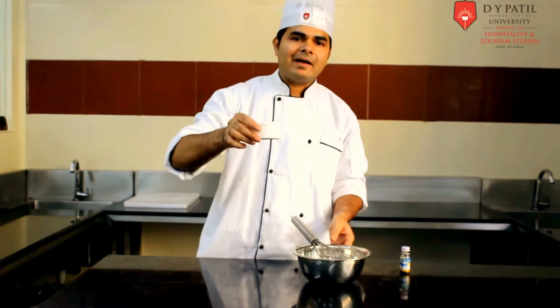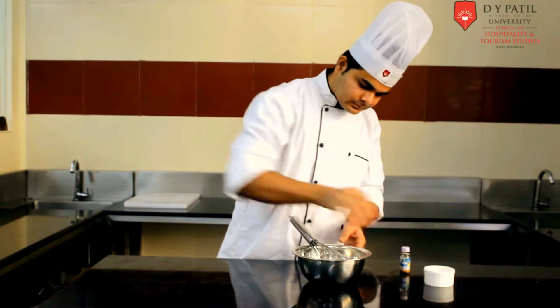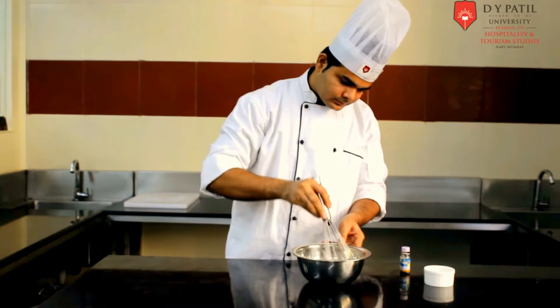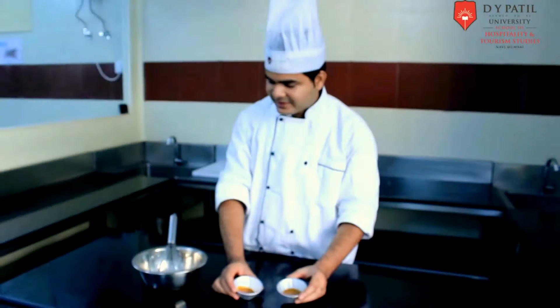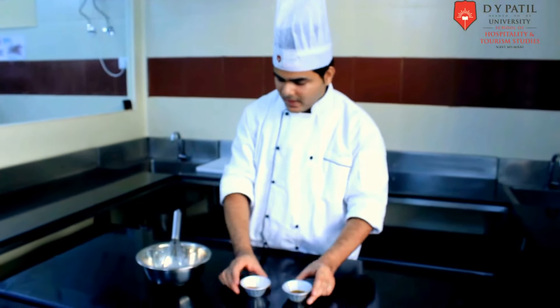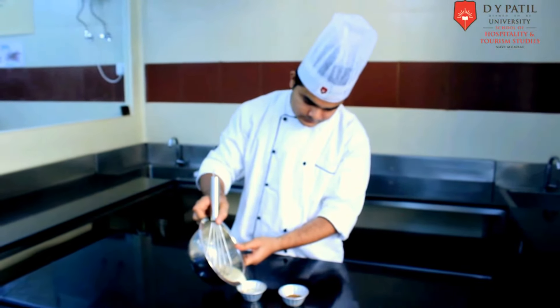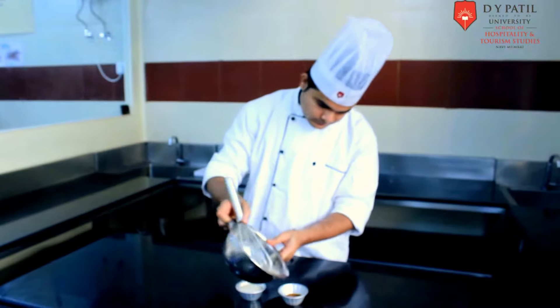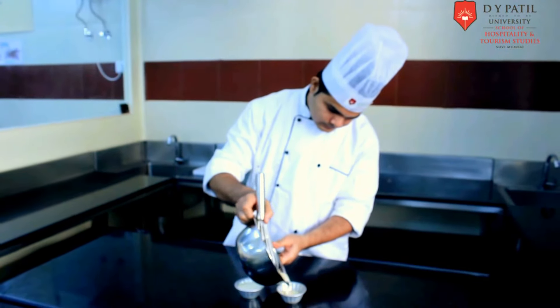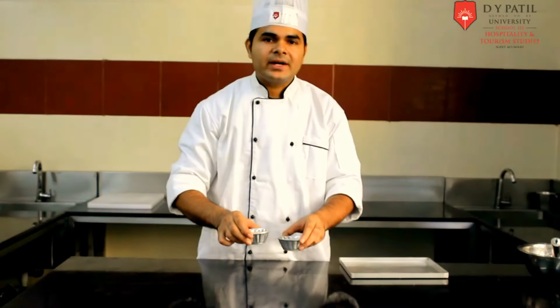And finally we have to add the egg in that. For this cream caramel, we have to put some caramel in the mold and we have to put this mix in that. So our base is ready.